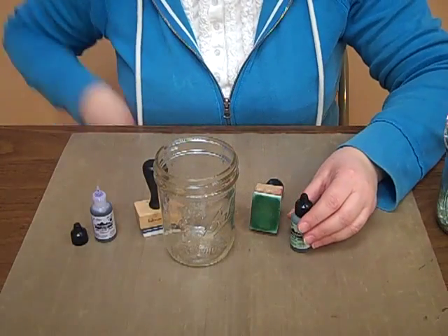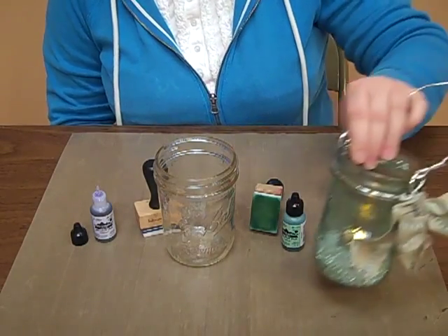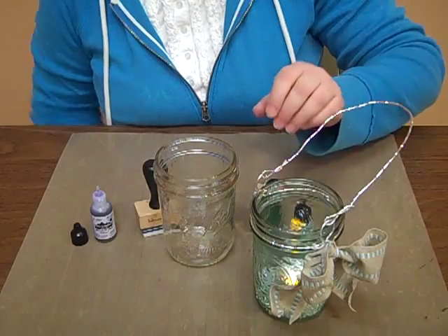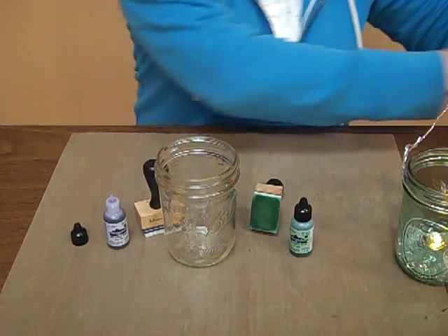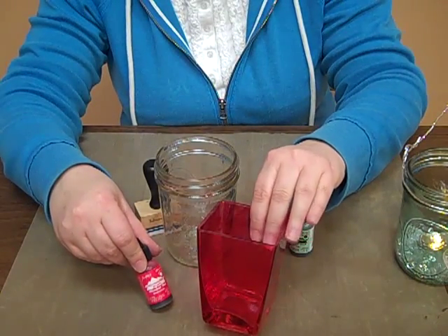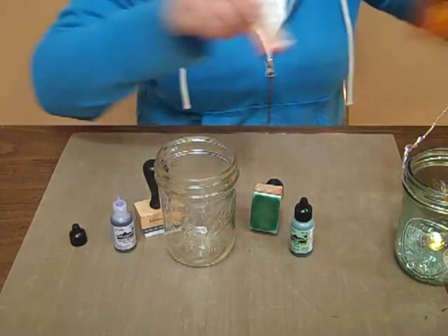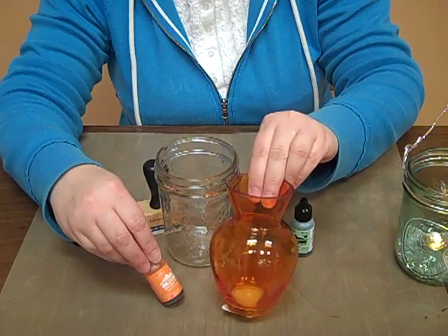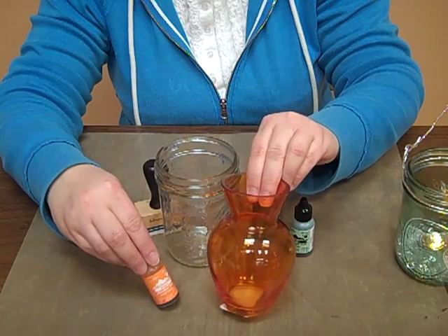Before we get started, I just want to talk a little bit about the alcohol inks and the differences between the colors. On this one, I used a light color of an alcohol ink called Juniper. But I'll show you what it looks like to use a bright color. The colors become much more bold and less transparent because of the color saturation. This is the red. Here's one in an orange. And they're just much more bright and bold. There's also another category called earth tones and they're just more earthy, some dark, some light, just a different tone.